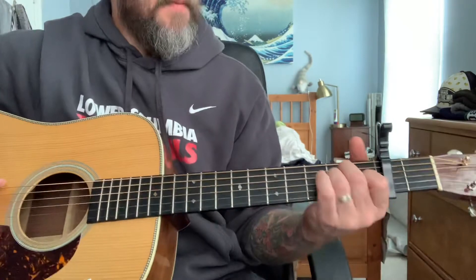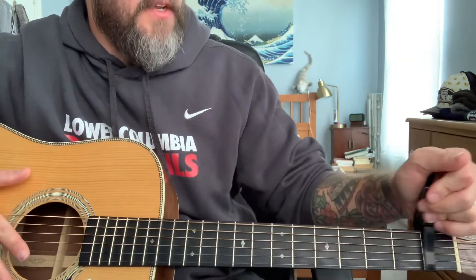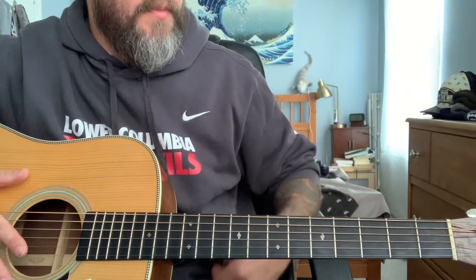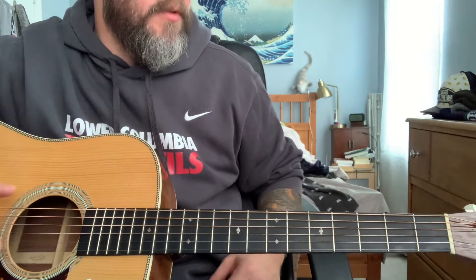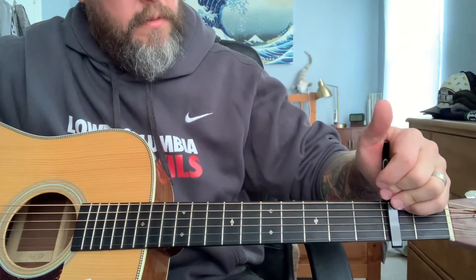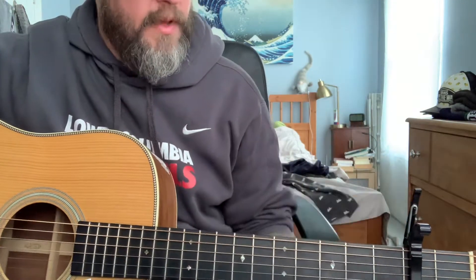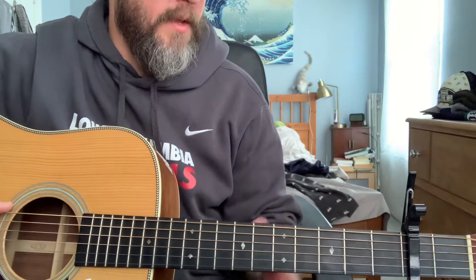I'll start with tuning and strumming and all that good stuff. The way that I play it, I actually play it a half step down. As a lot of you know who follow me, I keep my guitar down a full step, so this is actually a D. I put the capo on the second fret to get me back to standard. If you're in standard tuning already, you don't need a capo — it'll sound like mine. If you do have your guitar tuned down, just get your capo in the right spot so that we're playing the same pitch.